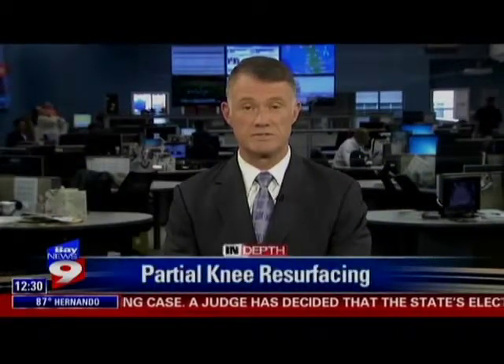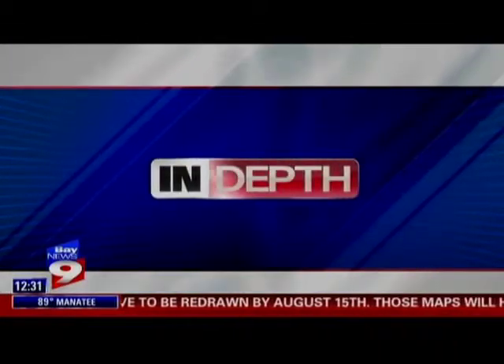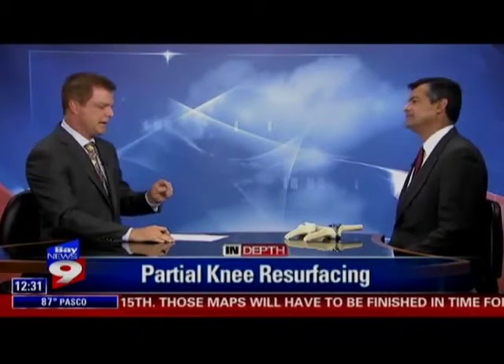In-depth this Friday on a new way to help people suffering from knee problems. New technology is allowing doctors to cure some of the pain without as much surgery. Dr. Randy Shuck explains how partial knee resurfacing works in today's In-depth. Joining me now is Dr. Jose Amundere, who is from Florida's Knee and Orthopedic Pavilion out of the Largo Medical Center.